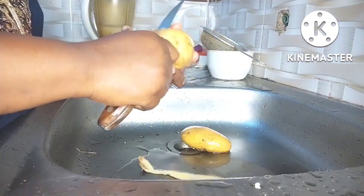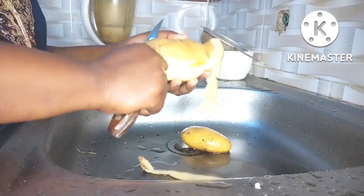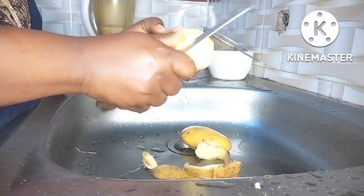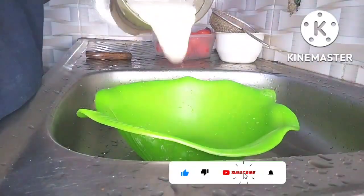While getting the tomatoes and onion, I also got some potatoes because I have a picky eater who won't eat the ekuru I'll be making, so I had to get him potatoes. I boiled him some potato and that was it.